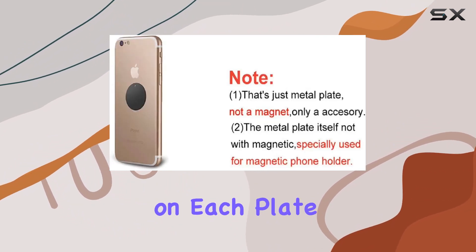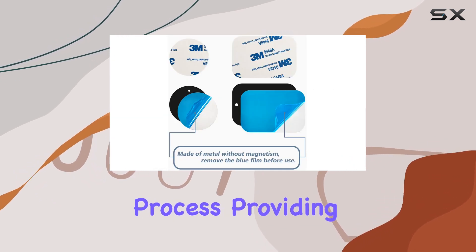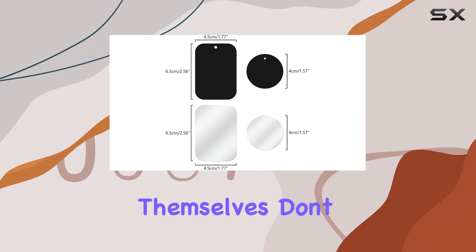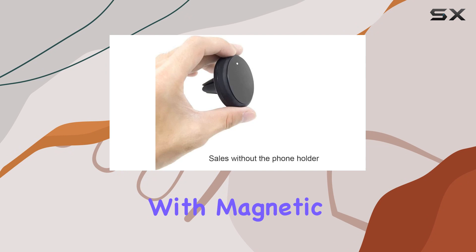With strong adhesive tape on each plate, attaching them to the back of your phone or case is a hassle-free process, providing a secure hold. It's essential to note that these plates themselves don't have magnets — they are replacements designed to work seamlessly with magnetic car mounts.